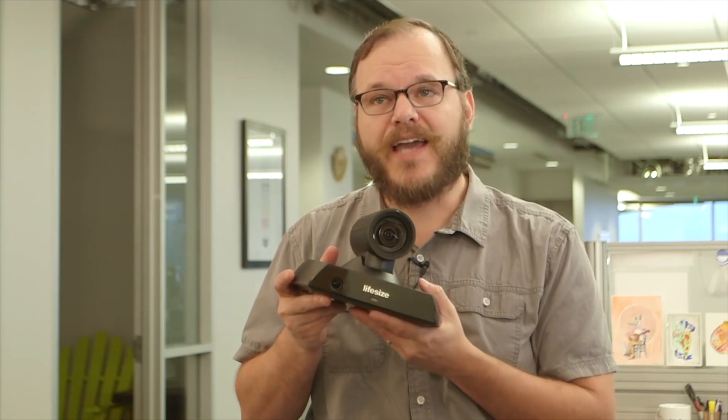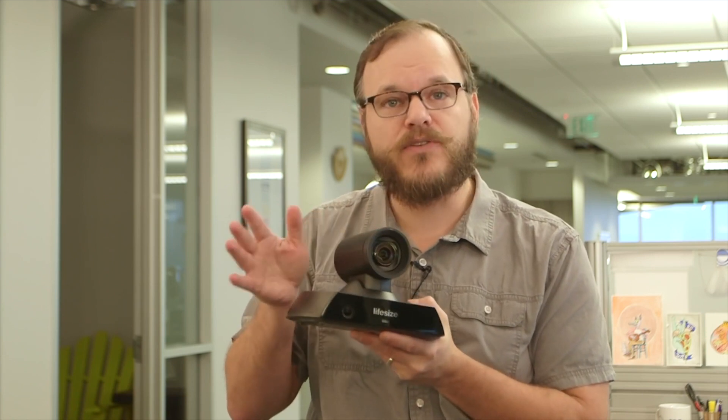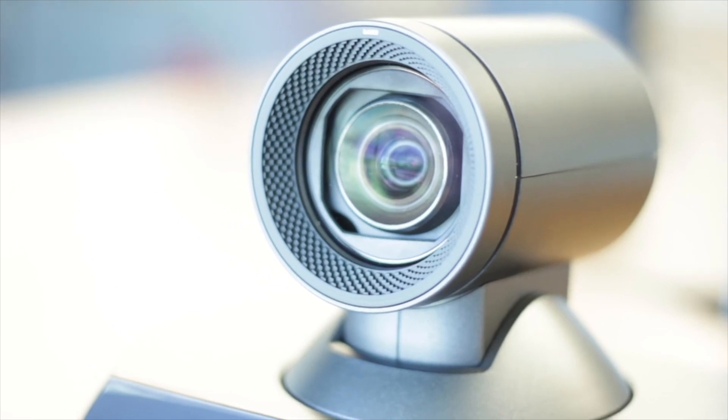The next thing you'll notice about the Icon 450 is the actual physical size of the lens — it's a much larger lens. It picks up an 82-degree field of view, wide angle. And since it is a larger lens, we're capable of bringing in much more light information, so the system operates pretty well in a low-light situation.